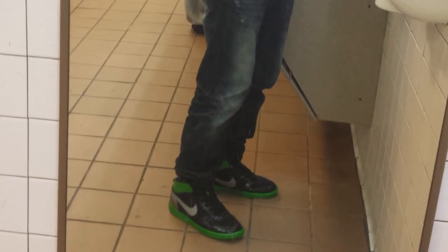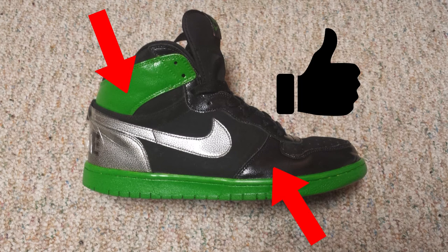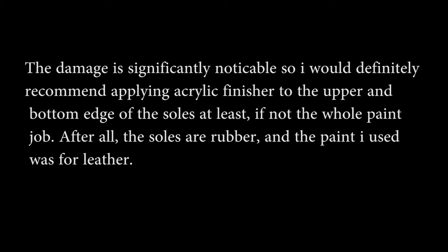I am really satisfied with its performance on the upper part of the shoe. It got a bit rough on the very edges of the leather by the stitching, but the insides remain full and clean. The damage is significantly noticeable, so I would definitely recommend applying acrylic finisher to the upper and bottom edge of the sole lace at least, if not the whole paint job — after all, the soles are rubber and the paint I used was for leather.